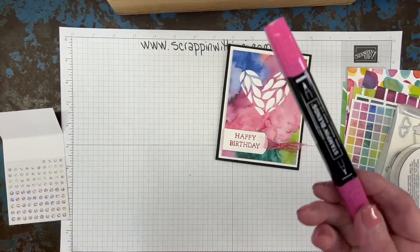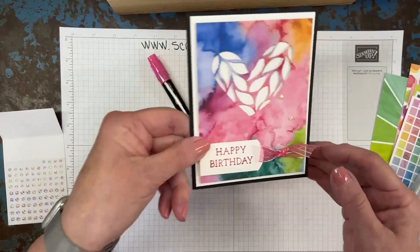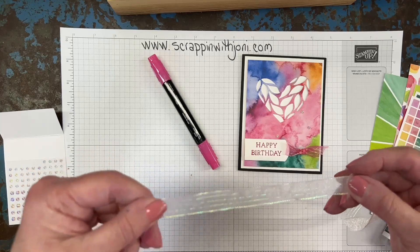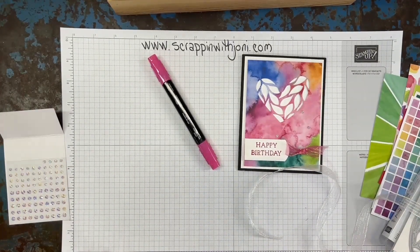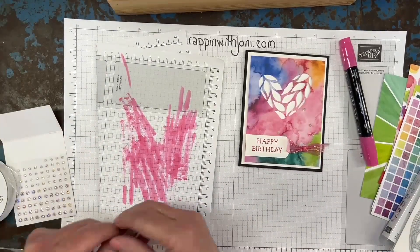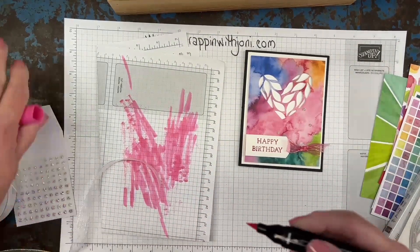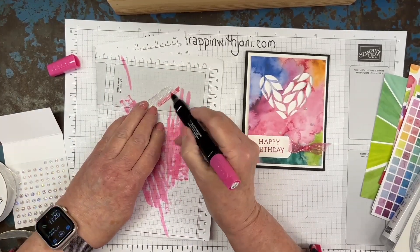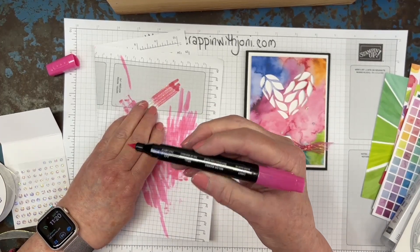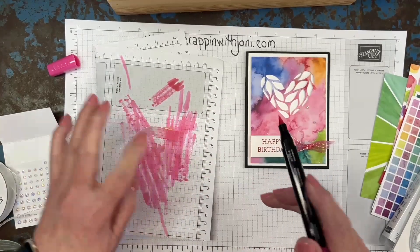The first thing we're going to do is grab a Blends marker. Now you're thinking, 'Joni, I know you and you don't color — why do we have a Blends out?' Let me show you. Notice the pretty color of my ribbon. When you have a sheer ribbon like this or a white one, you can make it any color you want. I have a scrap paper underneath because it's going to go through. I've already colored what we're using for our card because you want to give yourself time — it's an alcohol marker and it dries pretty fast. I'm using light Melon Mambo, but you could use a darker one. As I go over it, it gets darker. How pretty is that? That's how I did the ribbon.